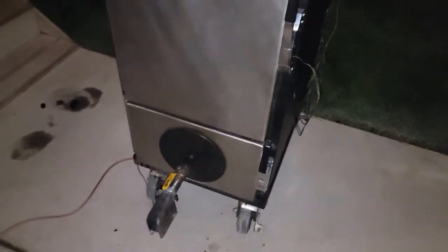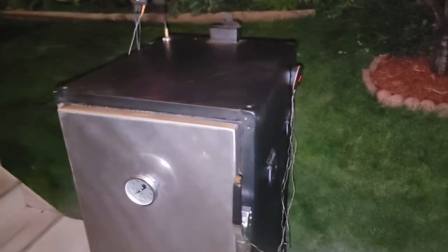Let the DigiQ do his job — leave the pit alone. I will not open this Long Weekender cabinet smoker until about maybe four o'clock in the morning. Blessings to you and we'll talk to you later.